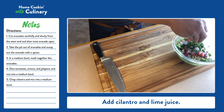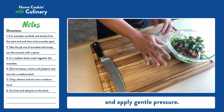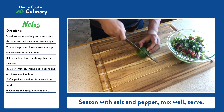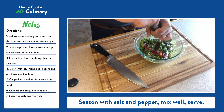Add cilantro and lime juice. Before cutting the lime, roll it back and forth and apply gentle pressure. This will help make them easier to juice. Season with salt and pepper.